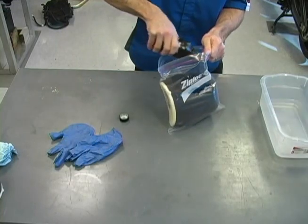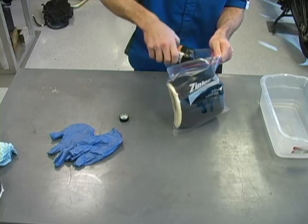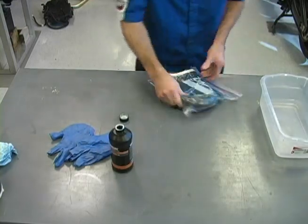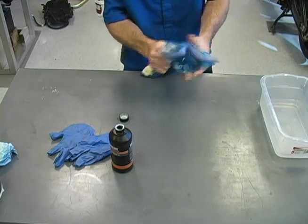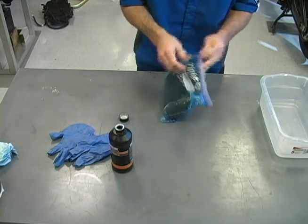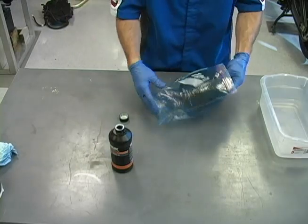Insert the clean, dry filter and pour in three-quarters to a full bottle of Yamalube Foam Filter Oil. This is more than is needed, but we want to make sure we get complete saturation of the oil into the filter material. Remove as much air as possible and seal the bag. Now squeeze and mash the bag with your hands, making sure to spread the oil throughout the entire filter. Using rubber gloves, remove the filter and carefully squeeze out the excess oil.